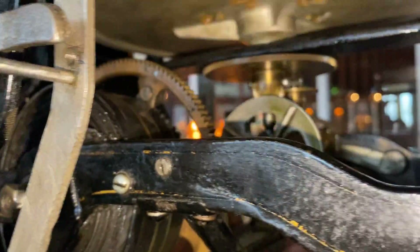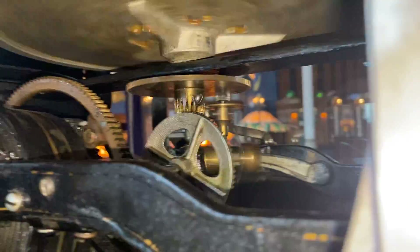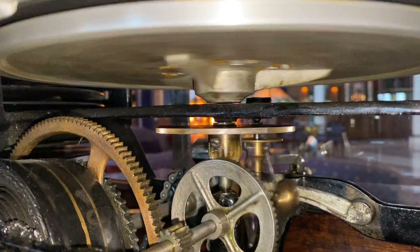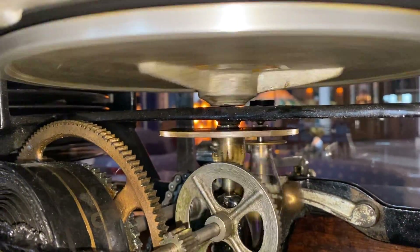And that was our song. We'll go back and see if I can capture the little governor feature as it slows down. We'll get to the end of the record and it will stop.